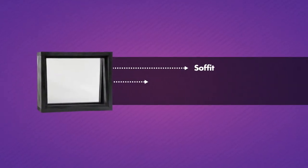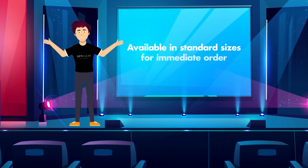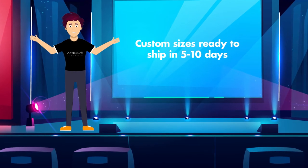Easily install it in your soffit, hushbox, or projection booth. Available in standard sizes for immediate order and custom sizes ready to ship in 5-10 days.